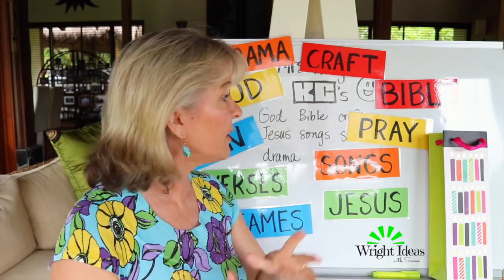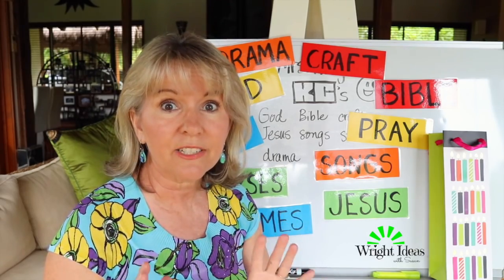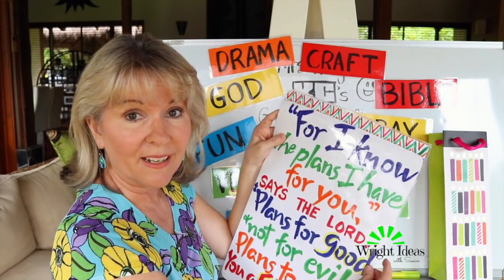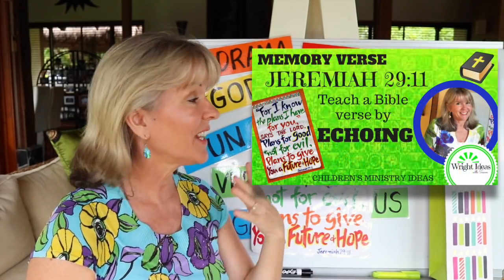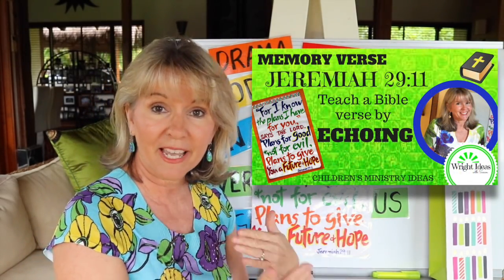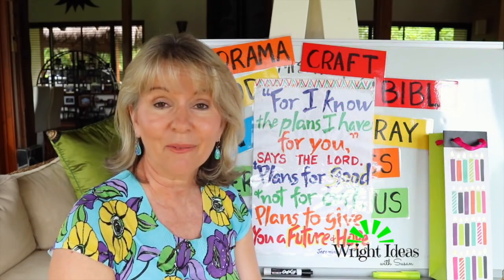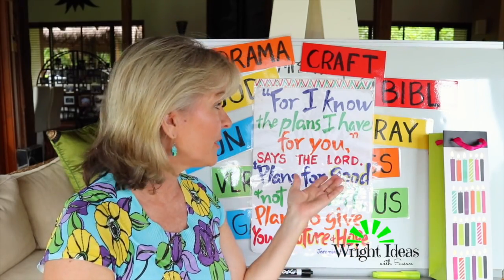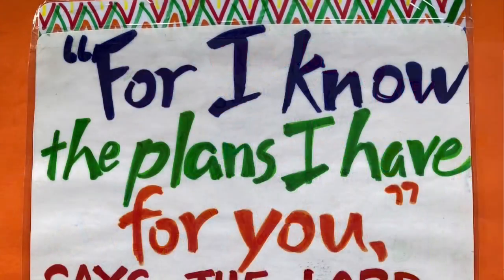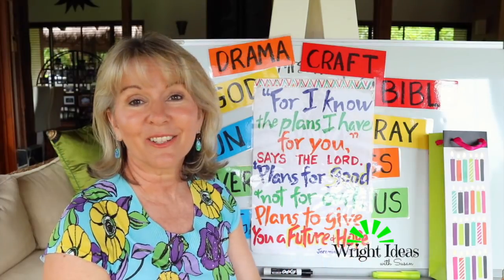Then I say, 'You know what we're going to do? We're going to do one of these things — I'd like to teach you a verse from the Bible. It's an ancient, ancient verse.' So I teach them Jeremiah 29:11, and this becomes our verse for the year — I've done a clip on that. I do it through echoing: 'For I know — for I know — the plans I have — the plans I have — for you — for you — says the Lord.' And it keeps going and they learn the verse.